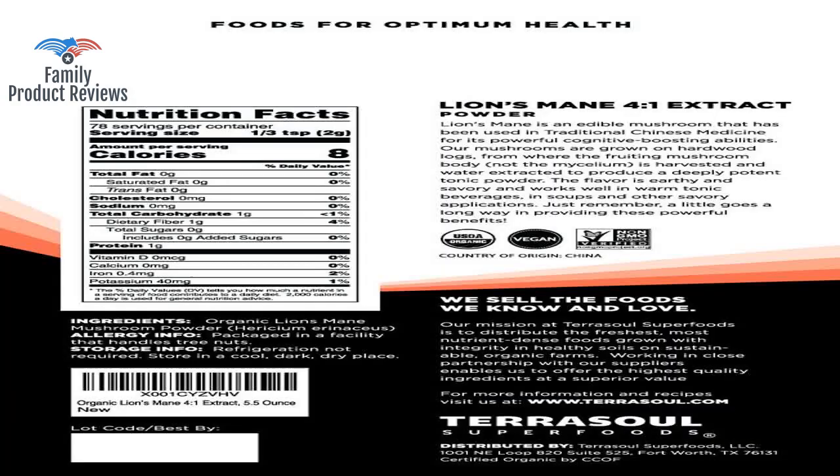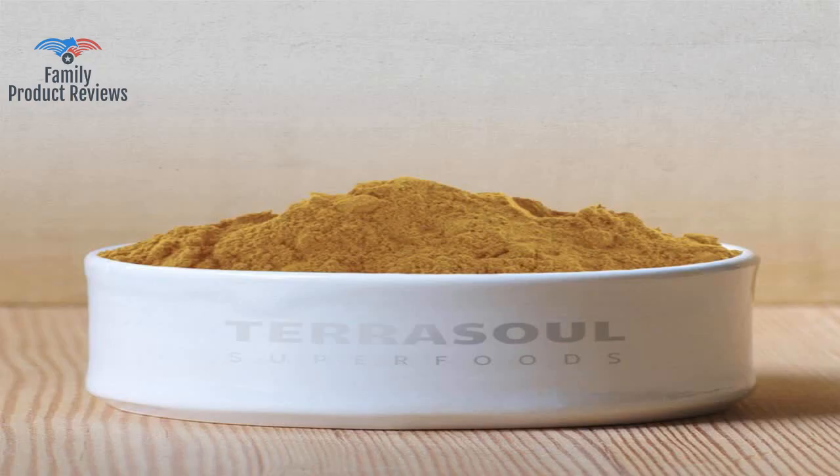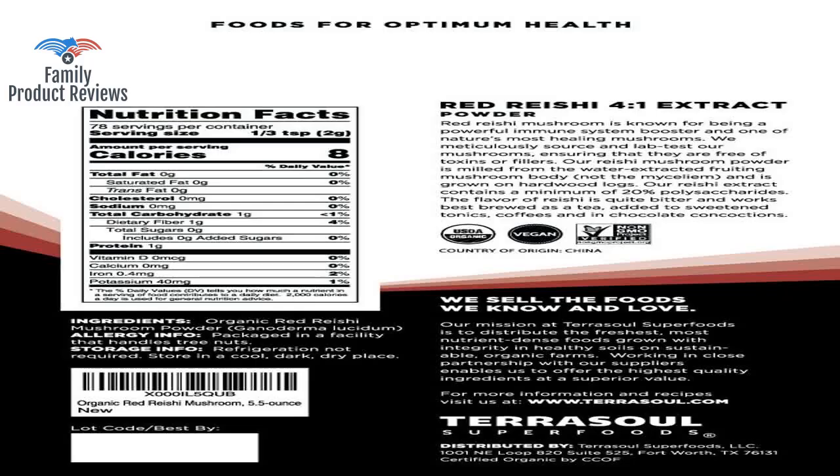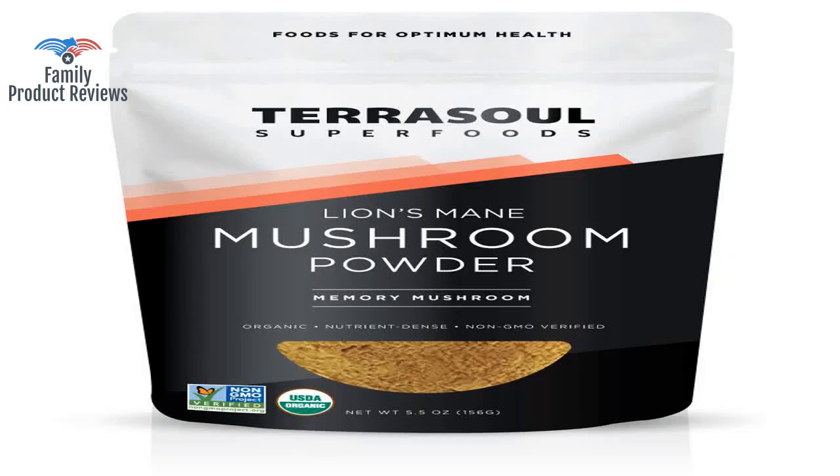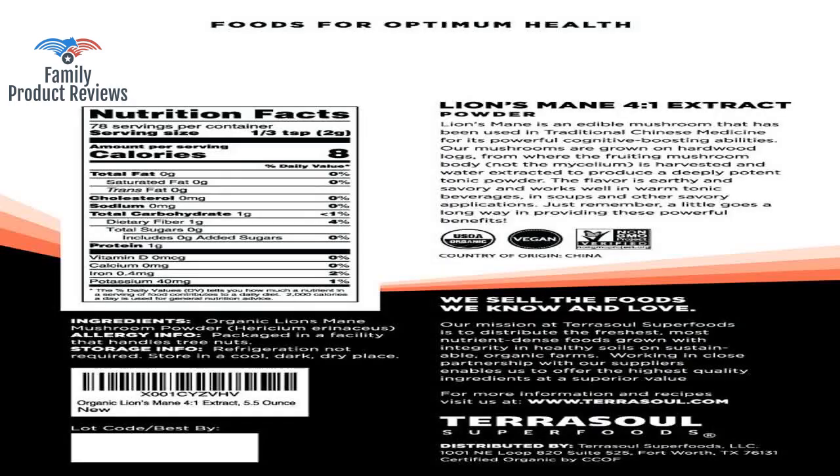Welcome to Family Product Reviews. If you are new here, support us by subscribing. Today we will be reviewing the Terrasol Superfoods Organic Lion's Mane Mushroom Powder, 4-to-1 Extract, 5.5 ounces.